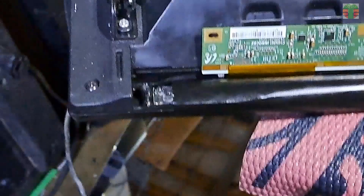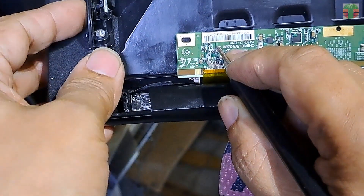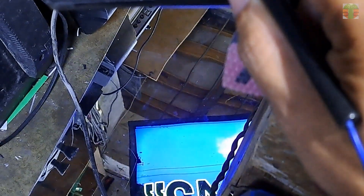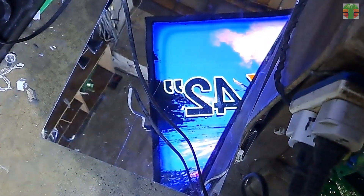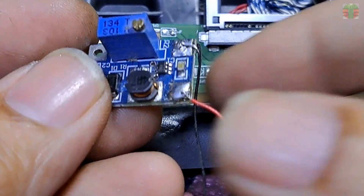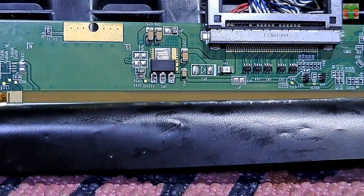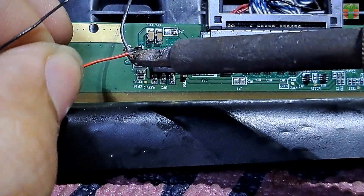Let's use this analog multimeter to supply at least positive 3 volts to the VGH going to the panel and see if there are any changes to the image. An analog multimeter, when set to ohms X1, has about 3 volts output on the test probes. As you can see, the image has significantly changed. The VGH voltage should be about 30 volts — we only supplied it at 3 volts. Let's use this step-up DC-to-DC converter to boost the voltage. We will connect it to the 12-volt supply, adjust it to about 30 volts, and use it as the VGH supply.